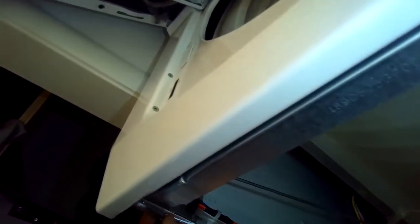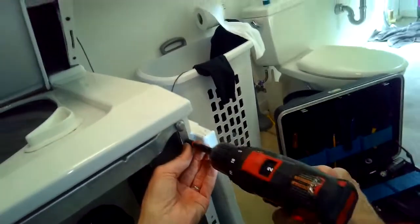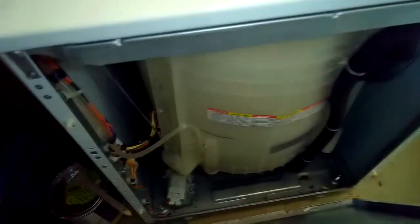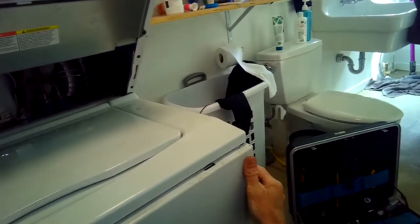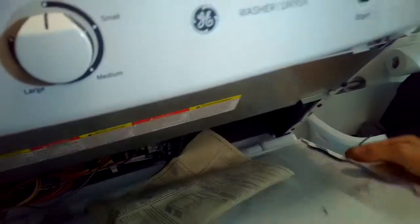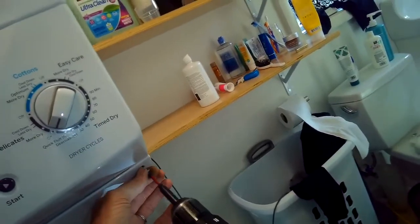Put the two quarter-inch screws back in to hold down the front. In this model this is a pretty common occurrence — things jumping off their suspension rods — but pretty easy to put back on. Put the two screws in, then put the bottom panel back on its clips and push it in so it locks into place — really easy, just give it a little thud. Then put the panel back in underneath the dryer, and a couple of Phillips head screws hold that in.